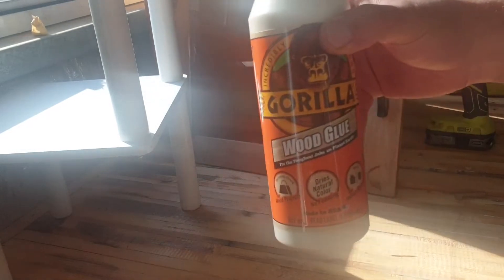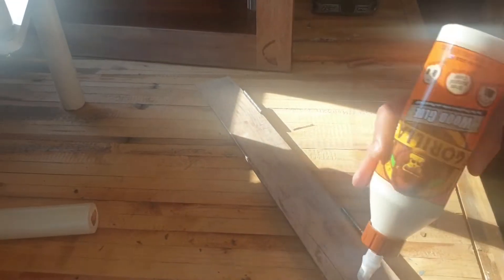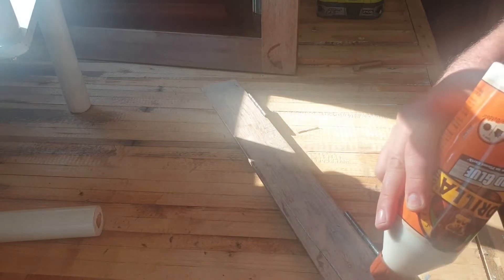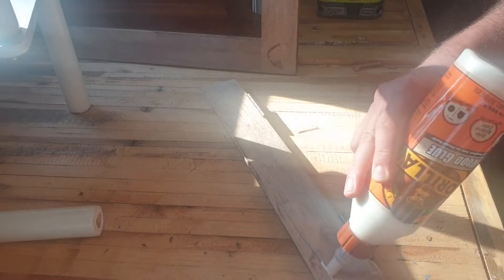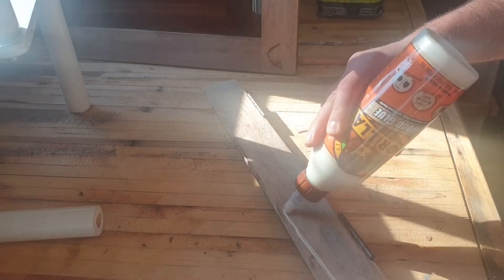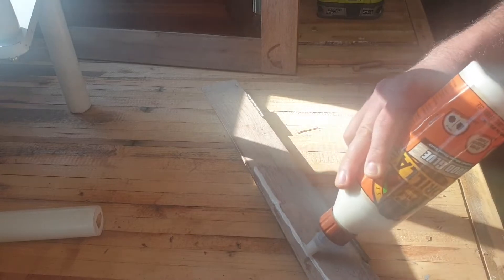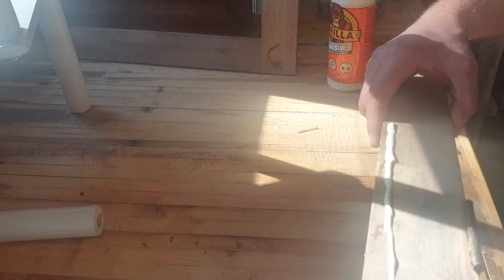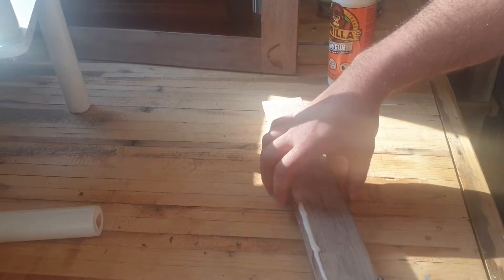Firstly with this wooden piece I'm just going to try to glue it. I'll be using the Gorilla wood glue to see how good it is. You want it to go between the cracks so you have a nice tight bond. Put it together and let it seep through. Let it seep through — all right, I'll get a clamp.